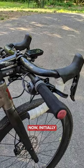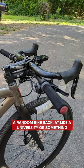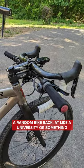Pretty outrageous. It is outrageous. Now, initially, I was like, oh my word, that's something that John's found at a random bike rack at a university or something.